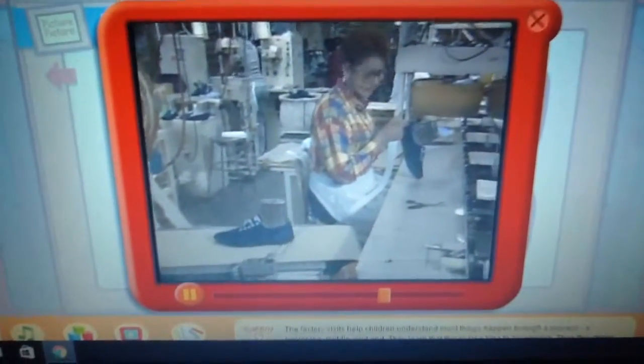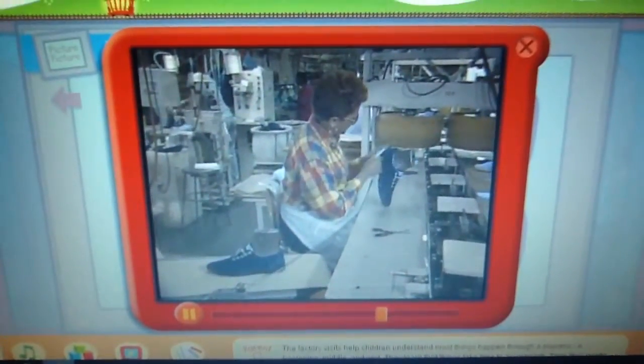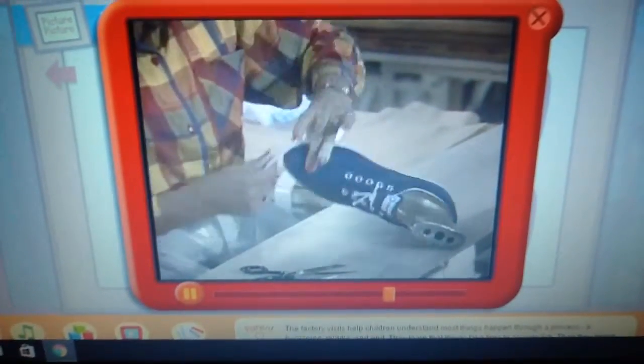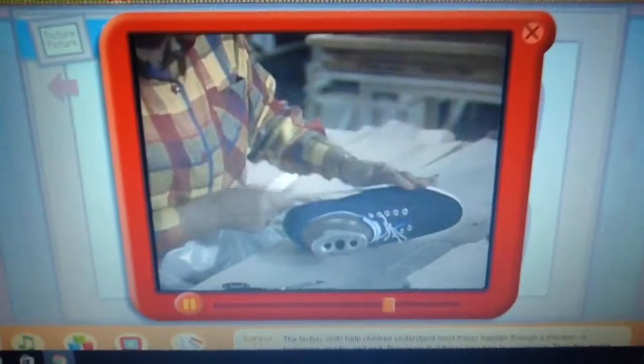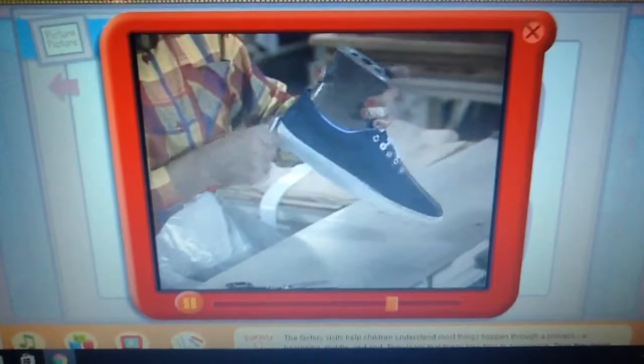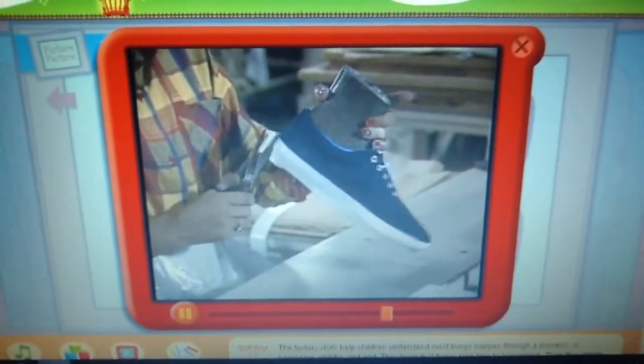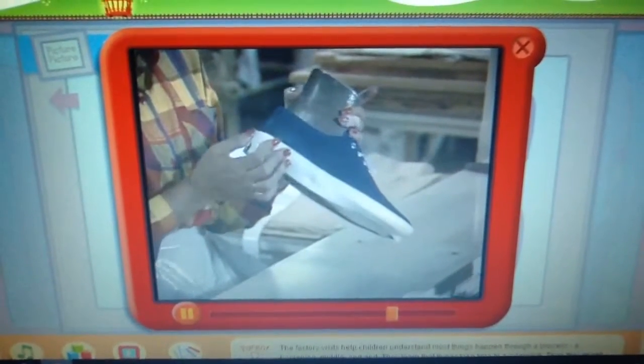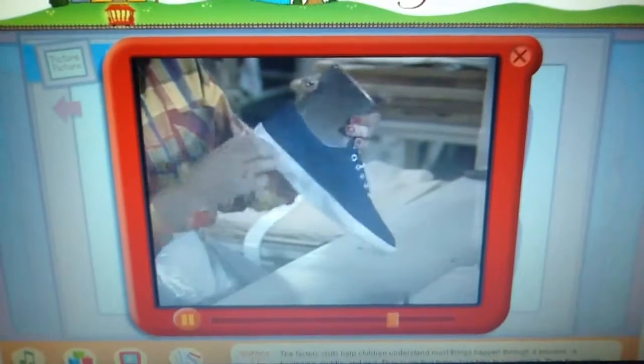And when the glue has dried just the right amount, this woman puts the first layer of rubber trim around the bottom of the shoe. She really works carefully, doesn't she? I wonder if she ever thinks about all the people who might be wearing a pair of the shoes she's helped to make. I'll bet she does.